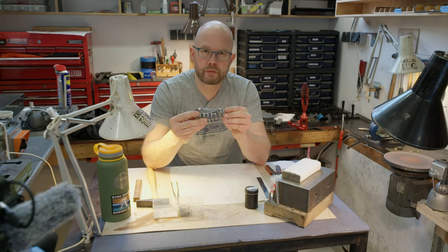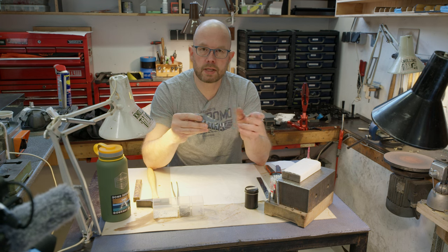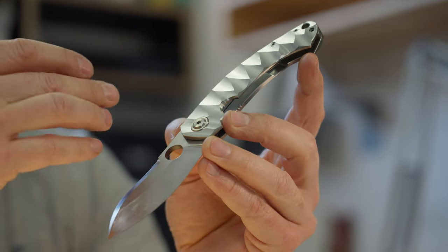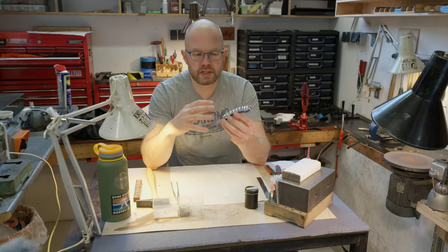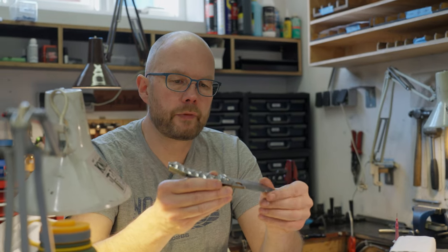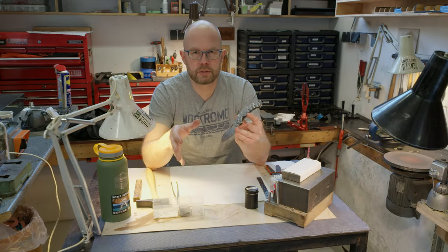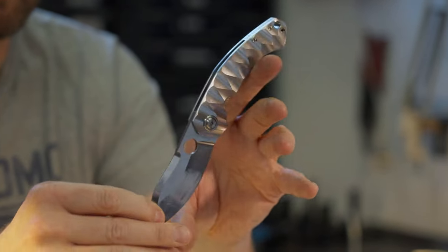It was my way of doing prototype work. I would make a new design, test it out by making five of each model. It allowed me to have a canvas to do some experimenting with textures, blade grinds, materials, finishes, and I came up with the name Test Lab Outbreak as a catchy phrase to kind of embrace all of these new designs.